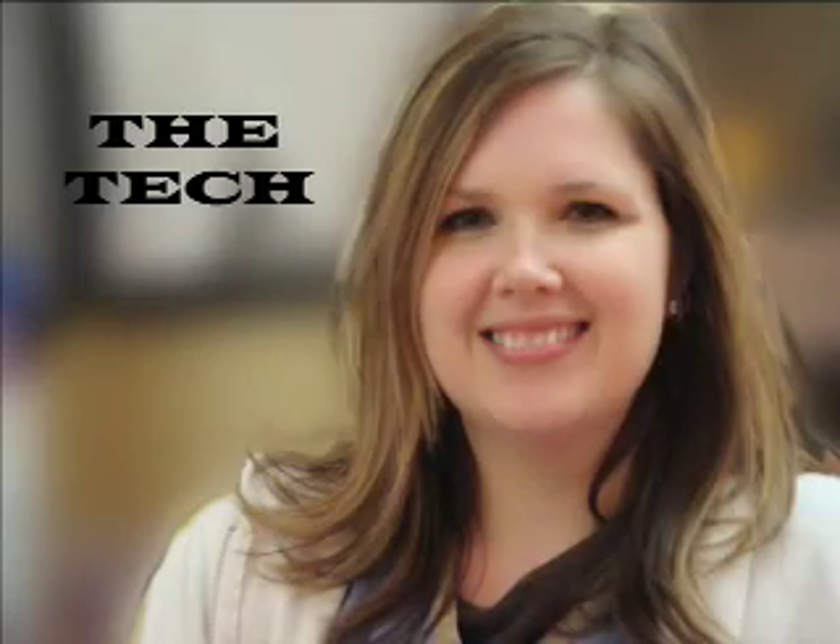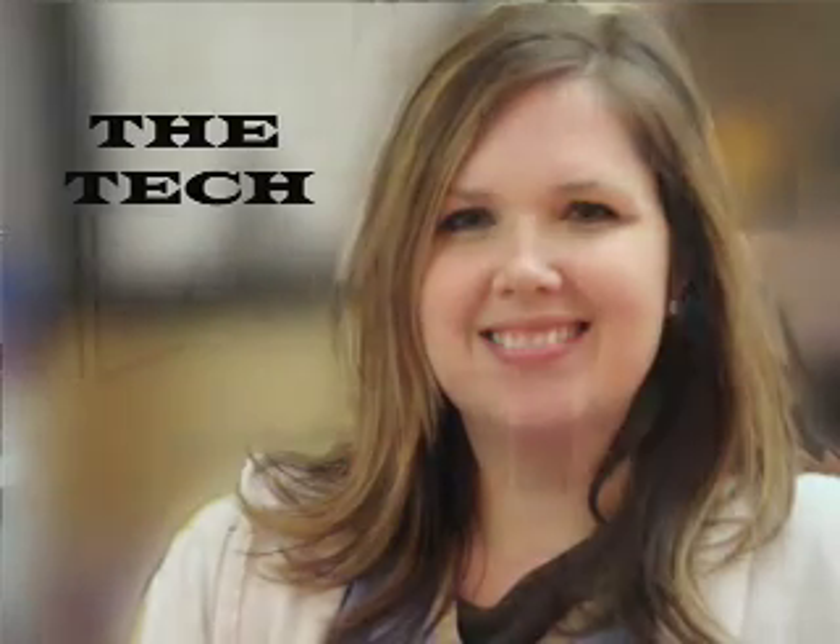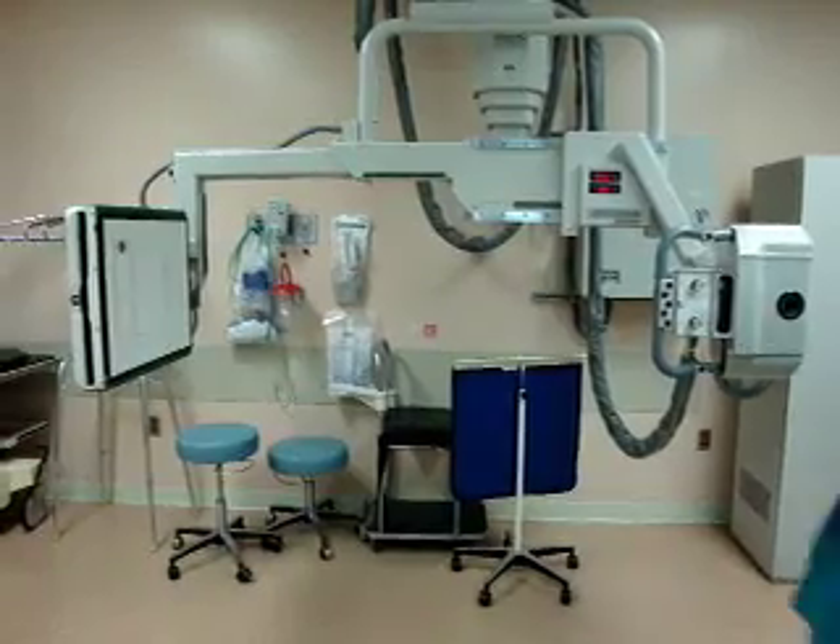My name is Laura and I'm an x-ray tech at Lutheran Hospital, and today we will be explaining how a chest x-ray is done.